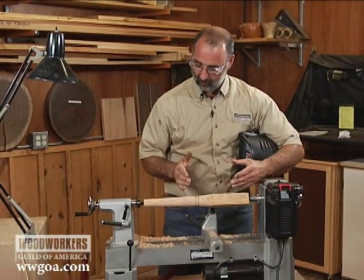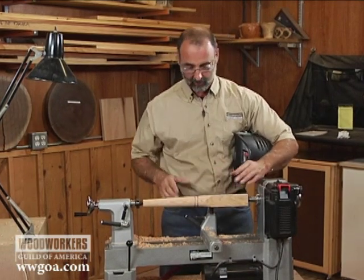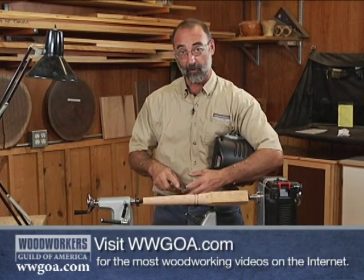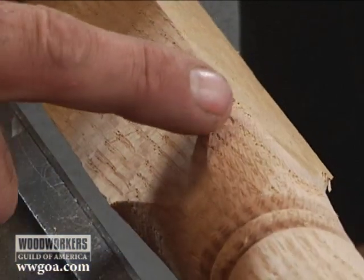I'm working on a table leg here, and what I want on this leg is to leave the upper section square because I want a rail to mortise into this. The problem I'm up against is that I've done a lot of this turning so far with the gouge, and when I come up to this corner with a gouge, it's very, very prone to tearing and chipping.